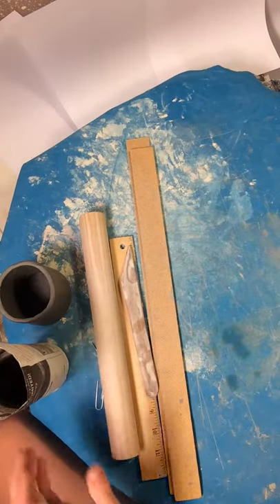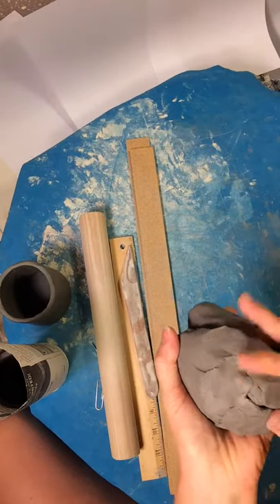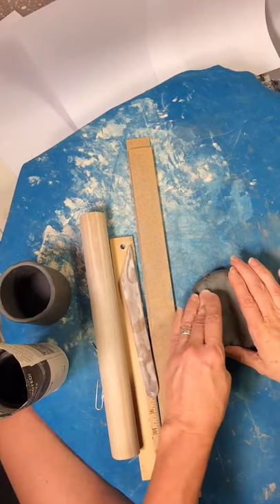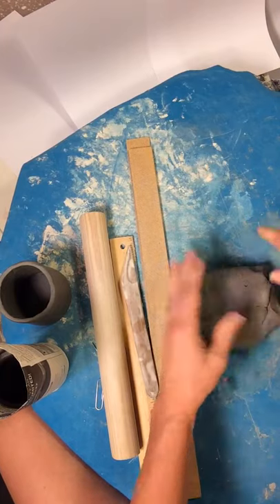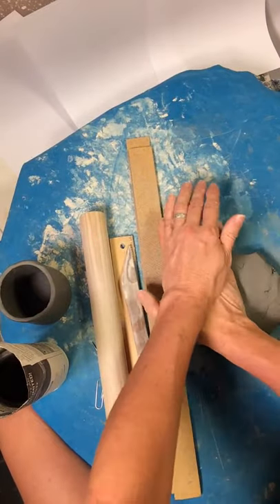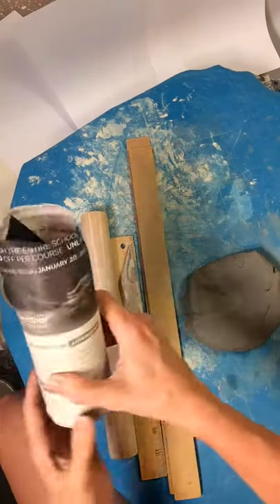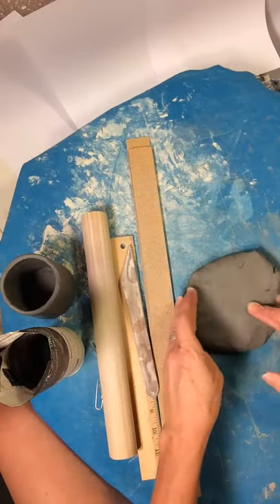Now we're going to ready the clay. You just need about half a pound, three-quarters of a pound at the most. I'm going to first press it in one direction for the height of the cup. If you have a small kiln, you'll want to have your students make shorter cups. For this application, about three inches tall is good. Make your PVC pipe about four inches, otherwise the students will make it too tall to fit in your kiln.